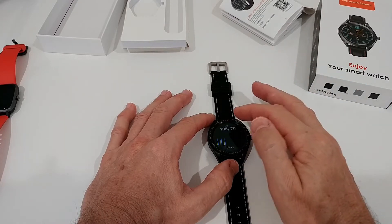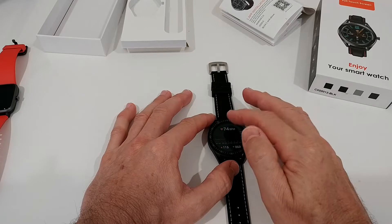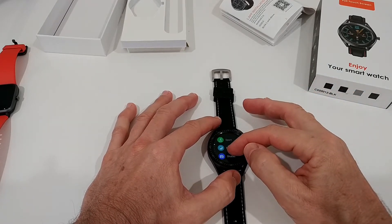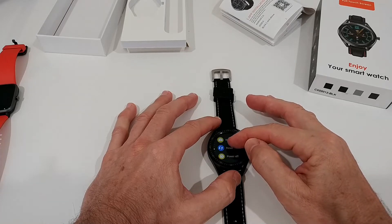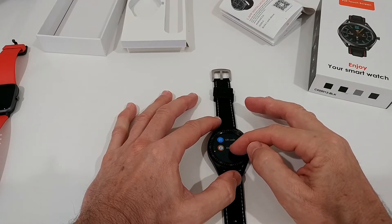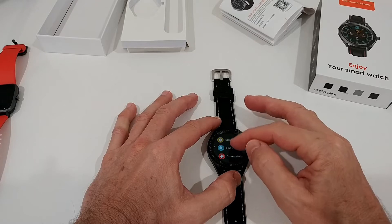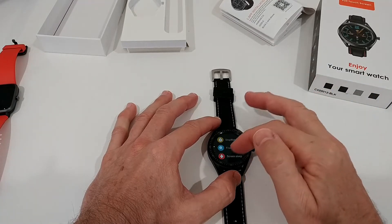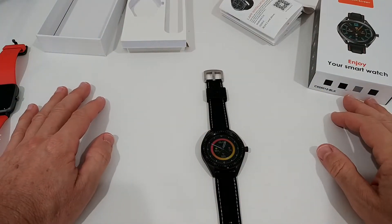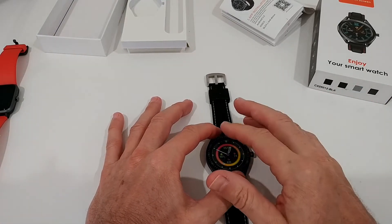The up/down and left/right navigation is really nice. The only thing that's a little bit strange is when you go to the detail menu — when you scroll, it's much faster than expected; just a little movement immediately scrolls the whole page. Apart from that, scrolling works pretty good. You just swipe a little bit and it responds — it almost feels like a normal touchscreen watch that might cost $200 or so.